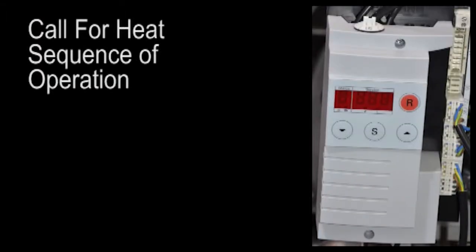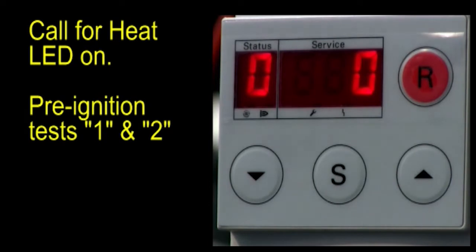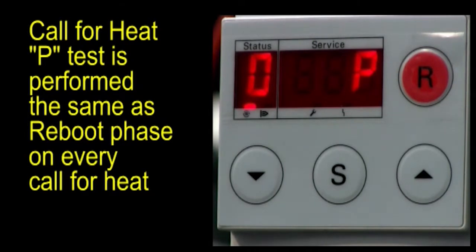Call for heat sequence of operation. Call for heat LED on, pre-ignition tests 1 and 2. The P-test is performed, the same as it was for the reboot phase, on every call for heat.